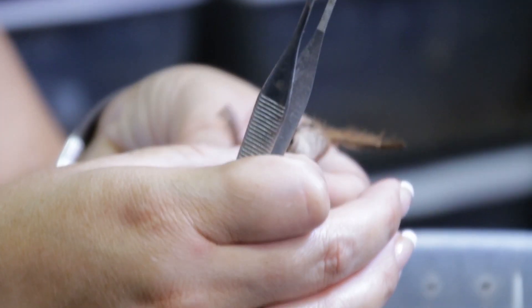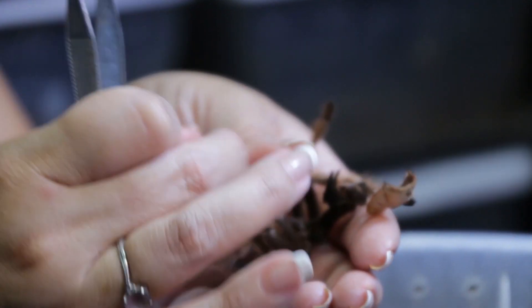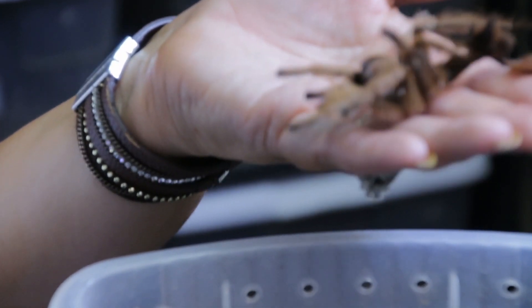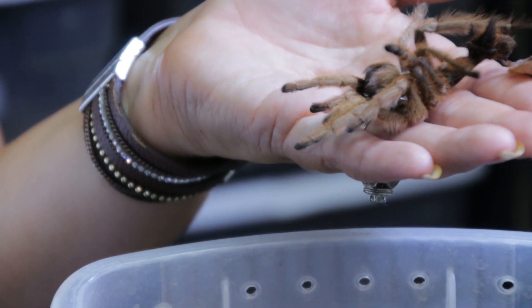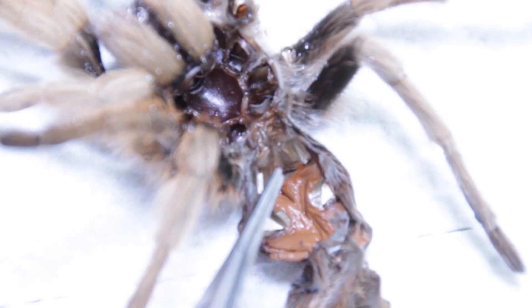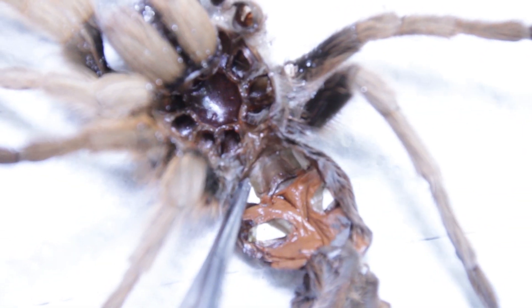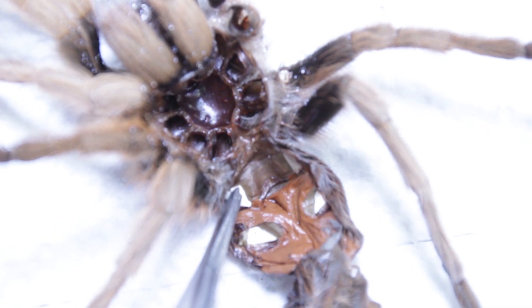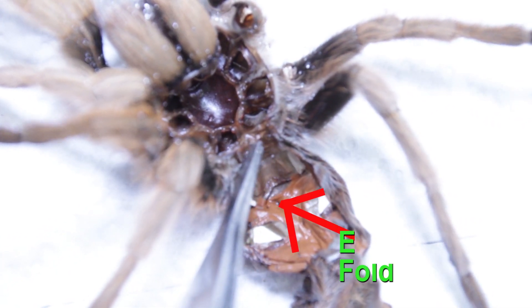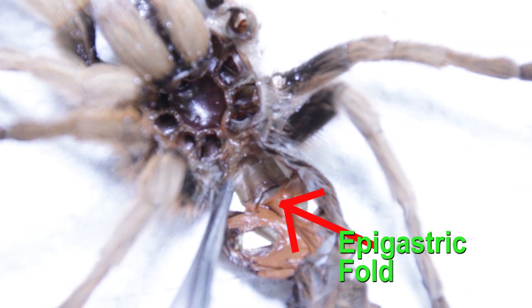I already know this is a female — this is a female that's already been bred. But if it wasn't, the way I'm most confident sexing tarantulas, rather than a ventral inspection, I like to take a look at the epigastric fold of the molt. Here is where the epigastric fold is, and you just look in this area here, which is kind of far away from me, so I hope that you're seeing what I'm seeing.